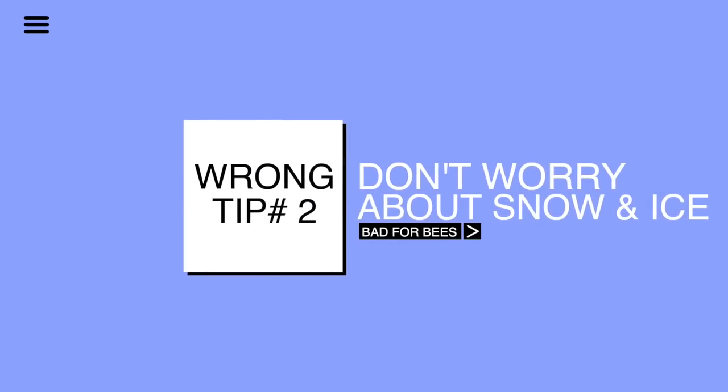Wrong tip number two: wrong advice you may get is that someone tells you don't worry about snow, don't worry about ice, and don't worry about winter critters. Some people say button up your hive for winter, wrap it up, whatever you need to do, and then go enjoy your life without worrying about your hive at all during wintertime. That's not entirely true and can be bad advice. If you're going to get a snow or an ice storm — especially an ice storm — it can actually suffocate your hive.